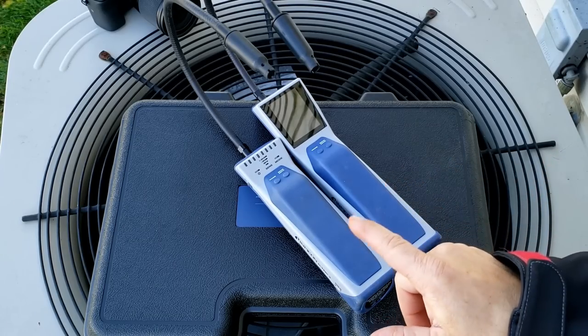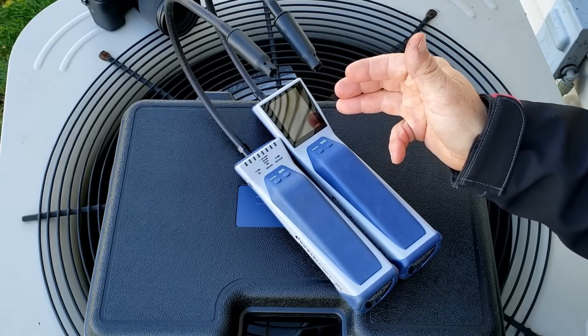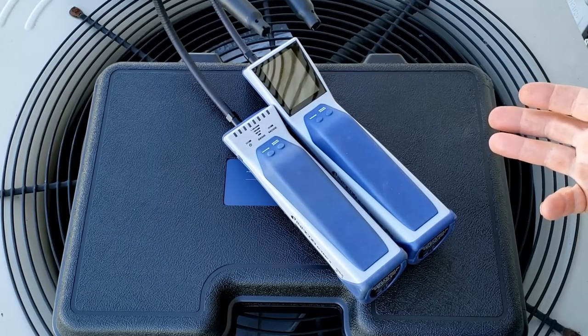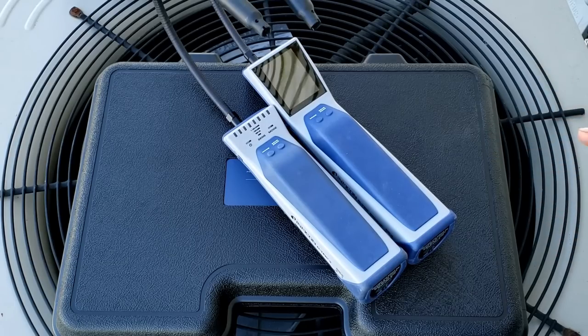The D-Tec 3 comes in with up to 10 hours of battery life. The Stratus, because of its different pump mechanism and full color display, drops down to 9 hours in pinpoint mode and 8 hours in cloud hunting mode. That's more than enough time to find a normal leak whether you're searching a supermarket, a reach-in cooler, or a residential unit.